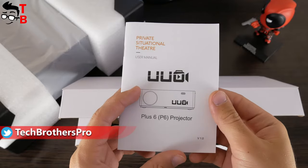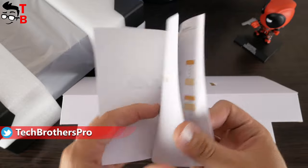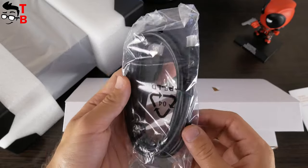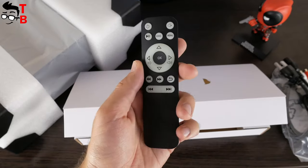Inside the box, you will find the user manual. By the way, you can see that the projector has another name — UUPLUS6. Also, there is an HDMI cable, power cable, RCA cable, and remote control.